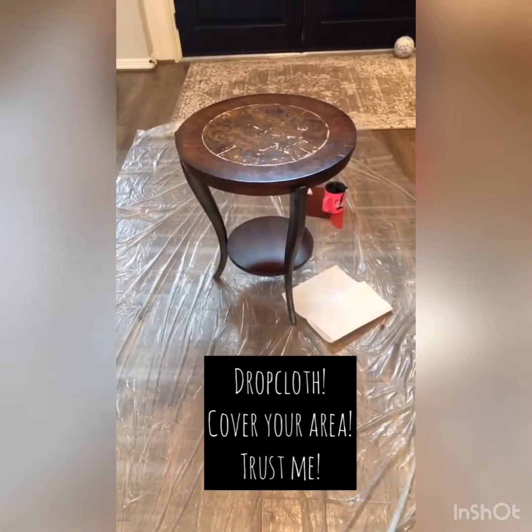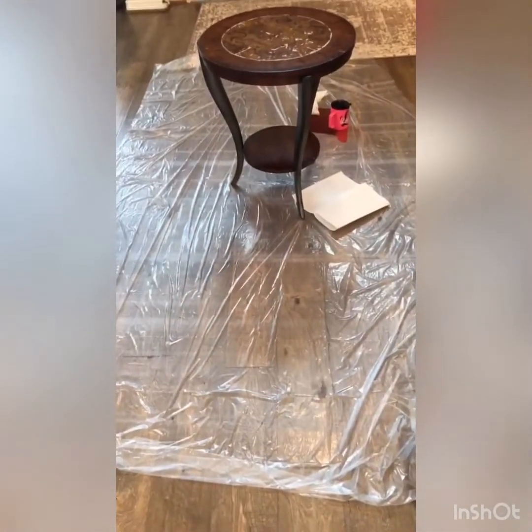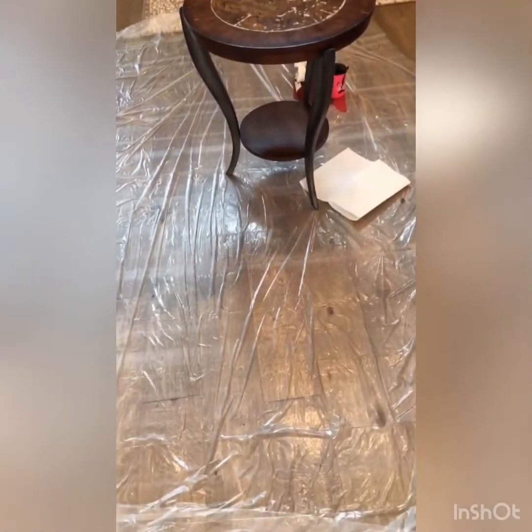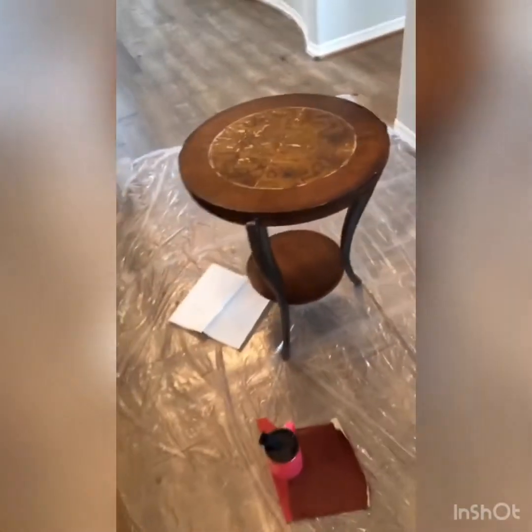The first thing I did was pick an area in the house — or outside, whatever you want to do — but today's a rainy cold day so I picked inside. I put a drop cloth down; it's just a throwaway plastic drop cloth that I got from Home Depot or Lowe's, just to make sure I don't mess anything up.